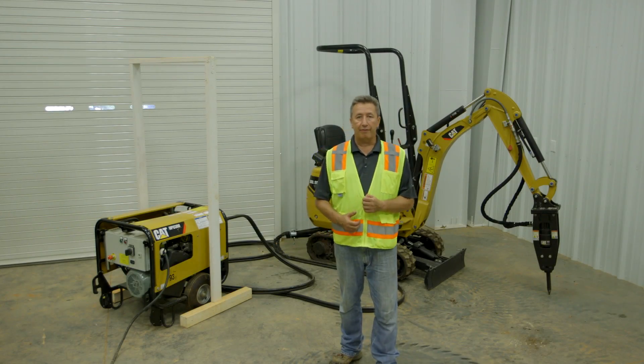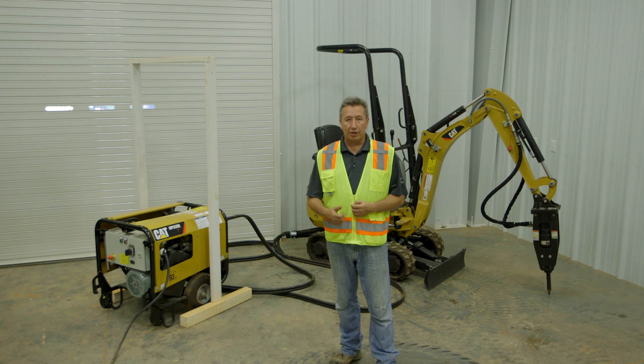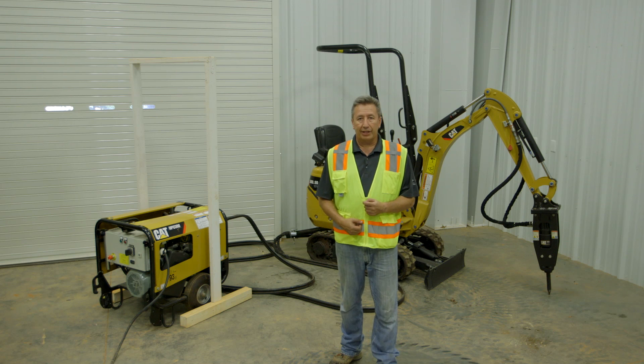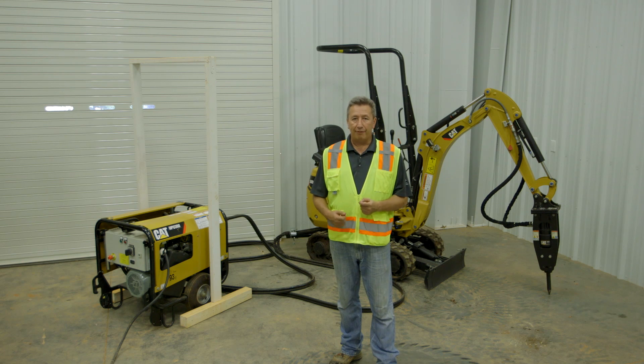That was a quick overview of our 300.9d VPS — Versatile Power System — showing the machine in operation, how it's working, and how we move it around connected to the HPU unit with the hydraulic power cord. Remember to check out Part One of this video, which shows you how to set the machine up. For further information, contact your local Cat dealer.